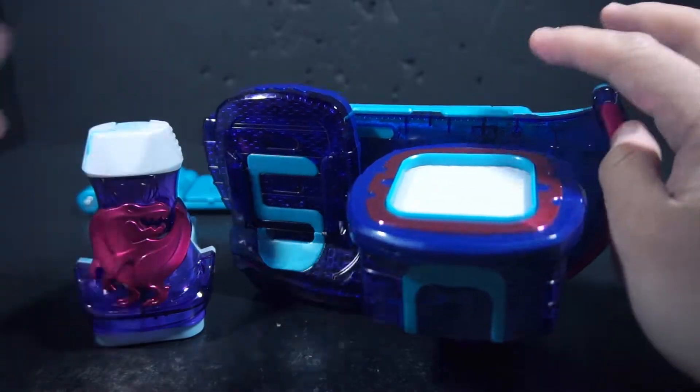Here we have the Revice Driver itself. From the top view, it's very thick, all because of the stamp screen. But overall, it's like the thinnest driver we've gotten. Here's the Jiku Driver, which was technically the last thin driver we got — it's definitely a lot thicker. And it's even thicker than the Ghost Driver, just by a little bit. Other than that, it's a really small driver as a whole.